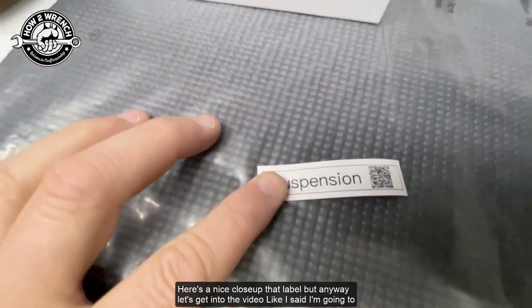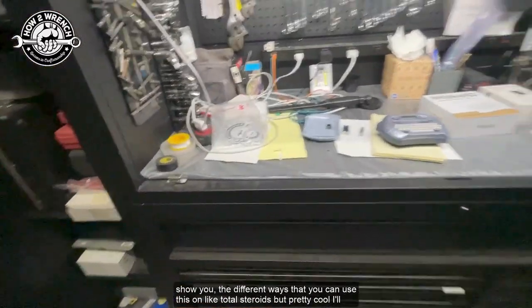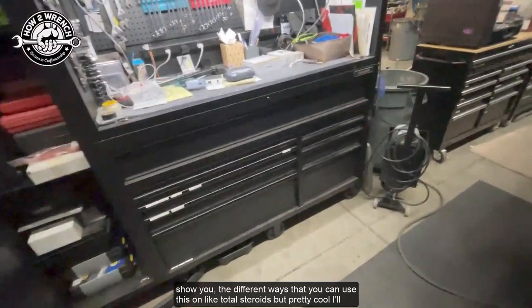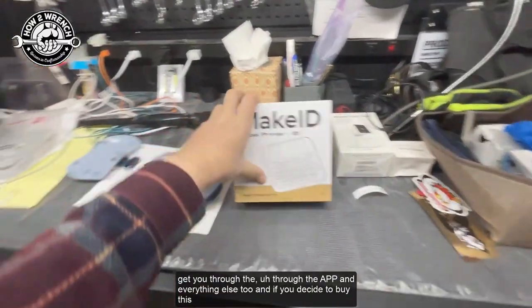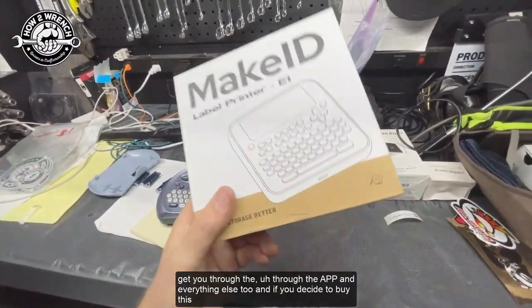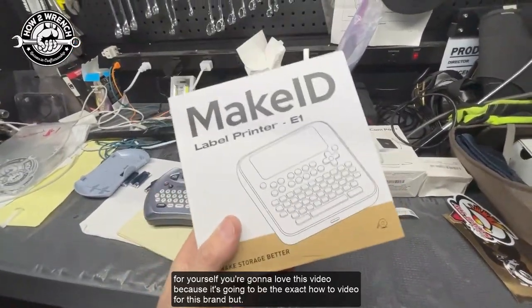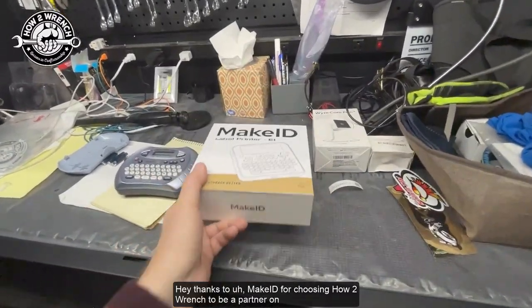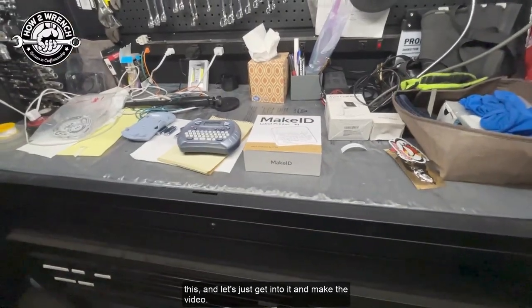Here's a nice closeup of that label. I'm going to show you the different ways you can use this — pretty cool. I'll get you through the app and everything else too. And if you decide to buy this for yourself, you're going to love this video because it's going to be the exact how-to guide for this brand. Thanks to MakerID for choosing HowToWrench to be a partner on this — let's just get into it and make the video.